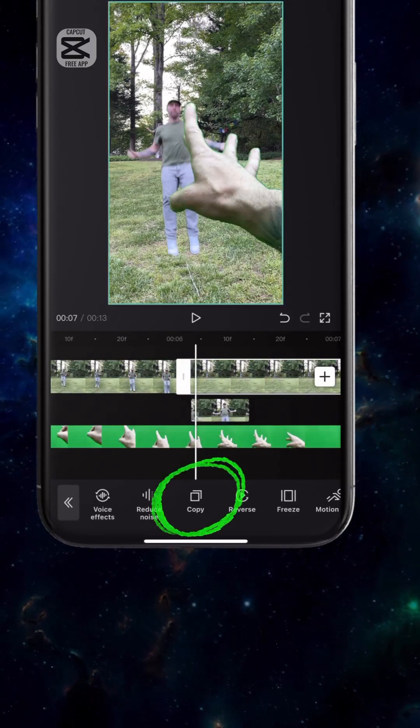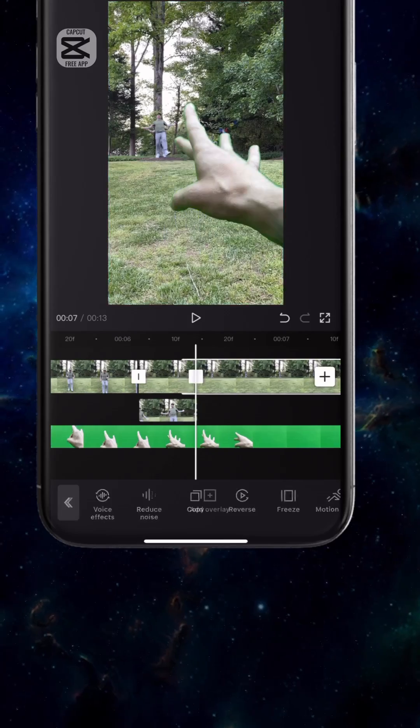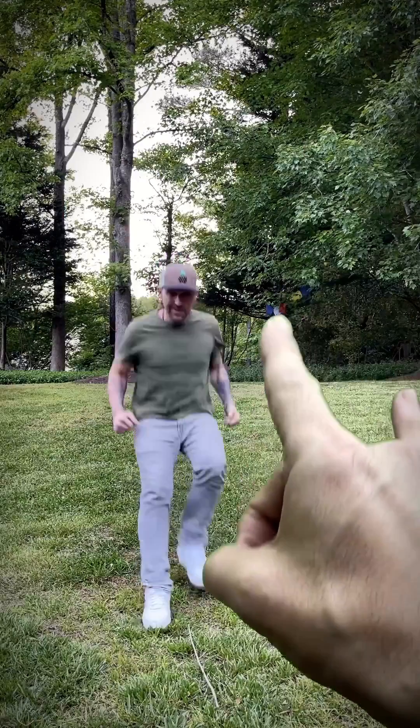Now select clip 1, tap copy to duplicate it, long press to move it right after the freeze frame. And that's it — should look something like this.